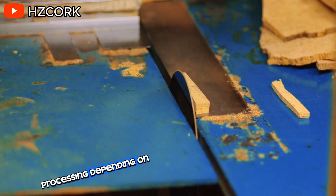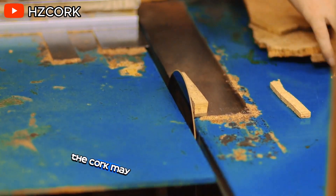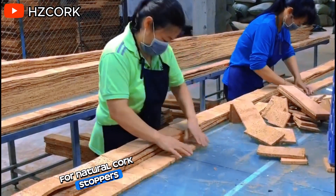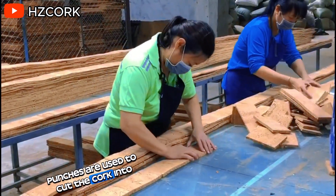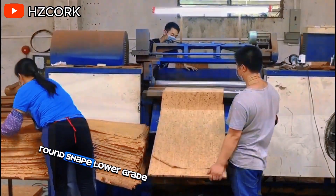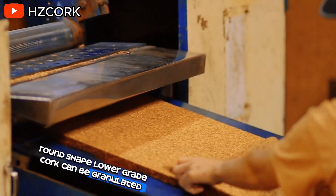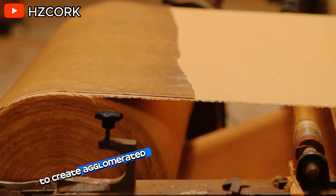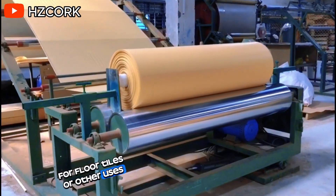Processing. Depending on the end product, the cork may undergo further processing. For natural cork stoppers, punches are used to cut the cork into the familiar round shape. Lower grade cork can be granulated and then compressed with adhesive to create agglomerated cork for floor tiles or other uses.